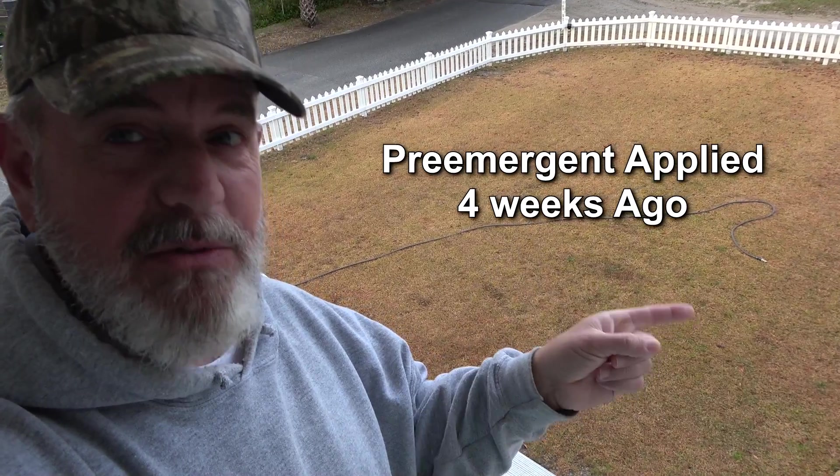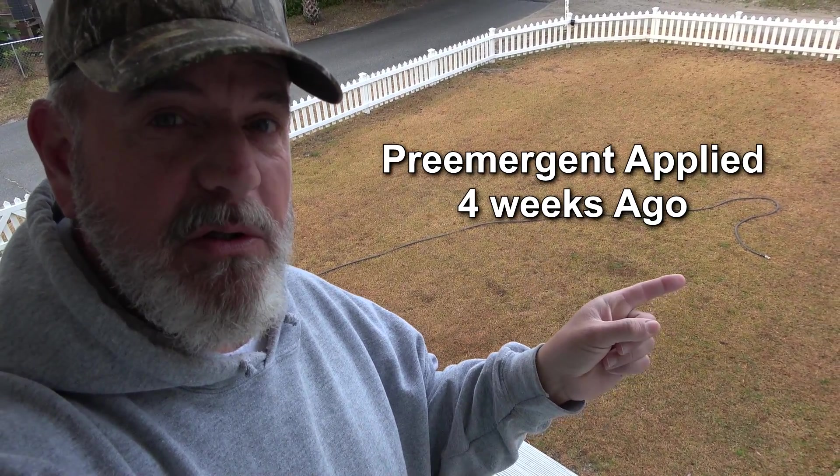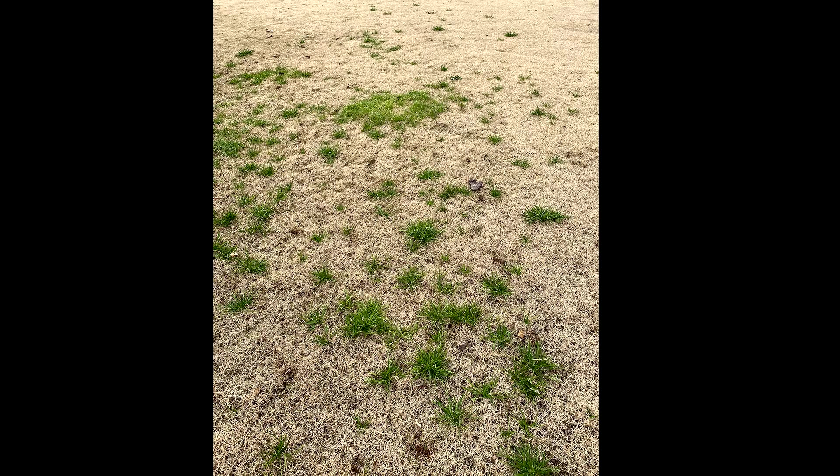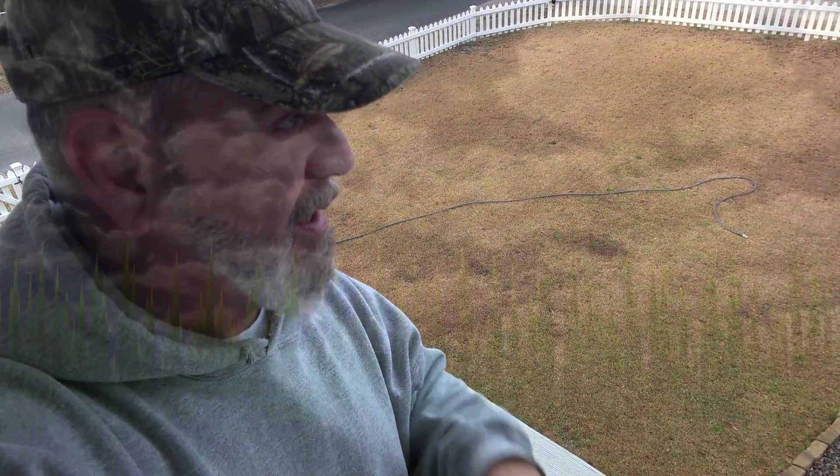I want to show you what a really good looking zoysia lawn looks like when it's dormant. That's what I expect my zoysia and my Bermuda to look like. However, I'm getting ready to go back home and I have a Poa annua problem. A little bit later in this video I'll talk about why Poa annua is a problem and can break through pre-emergent barriers.